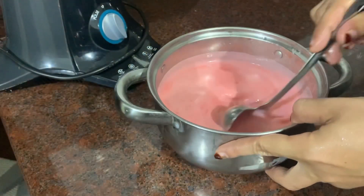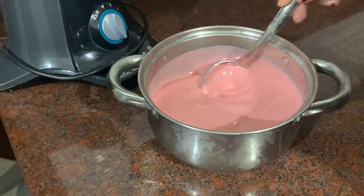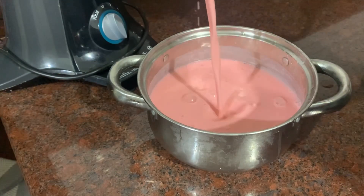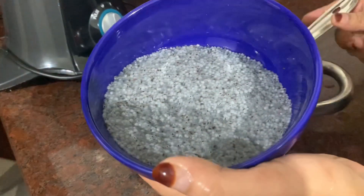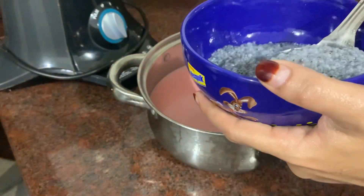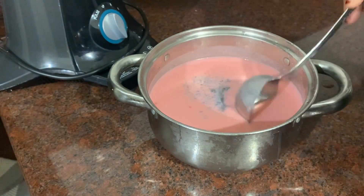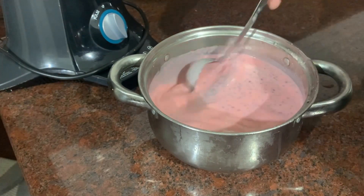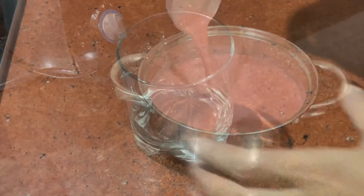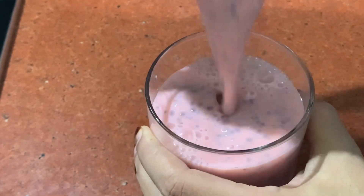Now I put it in the fridge. I will mix the juice in the fridge. It is good and healthy. It is a good juice. I will serve it in a glass. I hope you enjoyed this video.